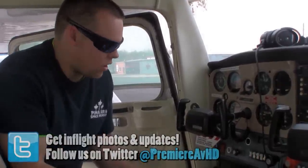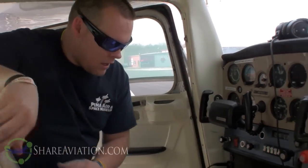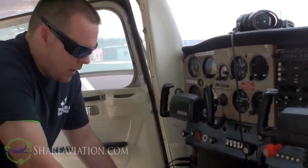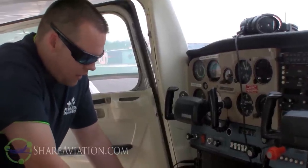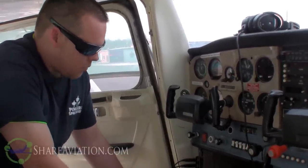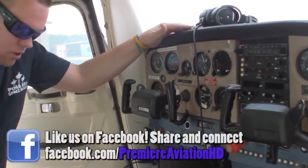First on the checklist is the control lock. We're going to remove the control lock just like this and set it behind the seat. Next, we're going to check the papers - just remember ARROW: the Airworthiness certificate, Aircraft Registration, Operations manual, and Weight and balance. Then we're going to check the ignition. Ignition switch is off. I've got the keys up here on the dash so I know the aircraft will not get started.